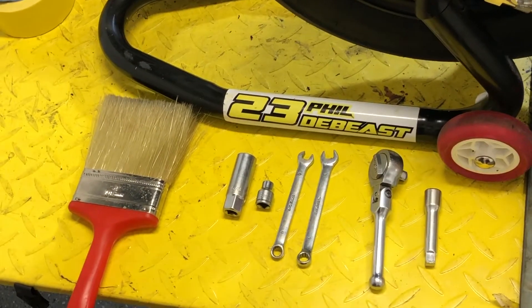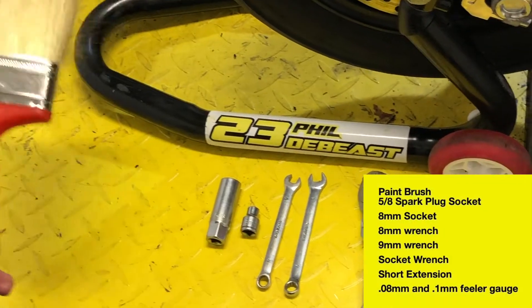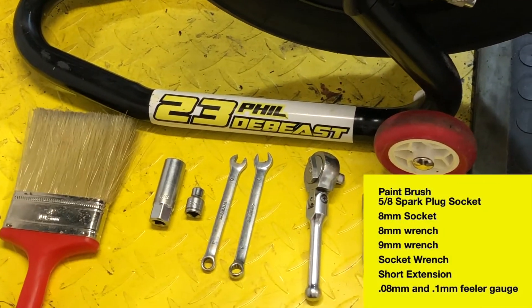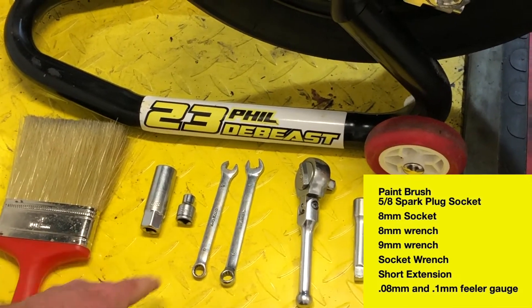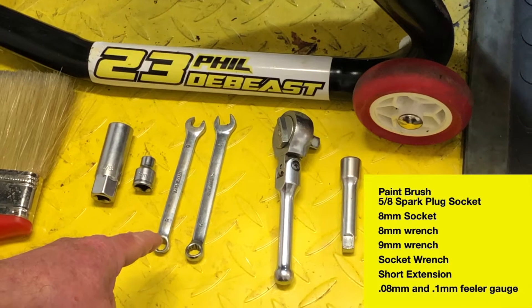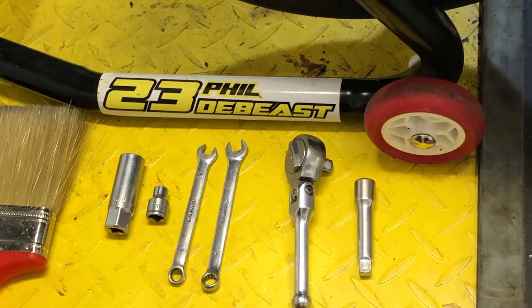Here are the tools I'll use for this job: a 4-inch floppy paintbrush — I'll show you what I use that for in a minute — a 5/8 spark plug socket, an 8mm socket, an 8mm wrench, a 9mm wrench, and a small socket handle with a little socket extension.